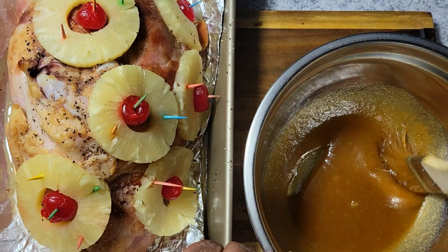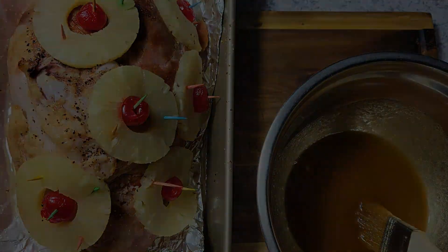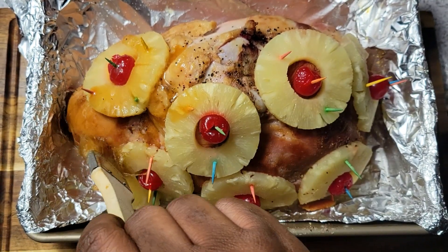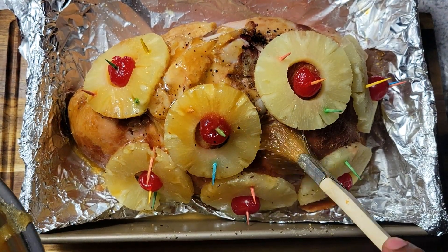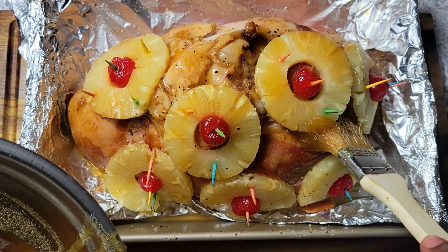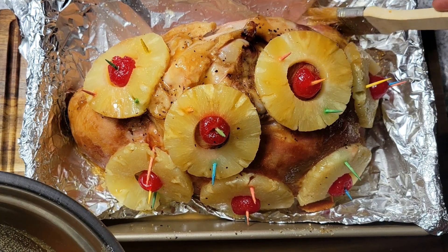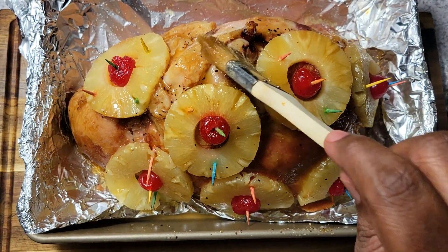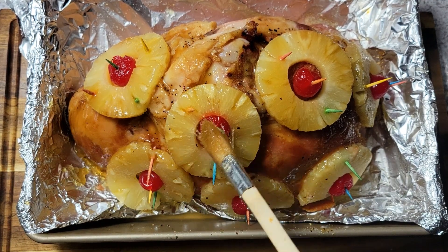I'm going to mix that well and get the sugar dissolved, then brush this glaze over the top. I have enough glaze to brush it three times. I'll cover it with glaze once, then get it back in the oven. I'm going to turn the temperature up to 375 degrees and put it in for about 15 minutes, then I'll be back to glaze it again.